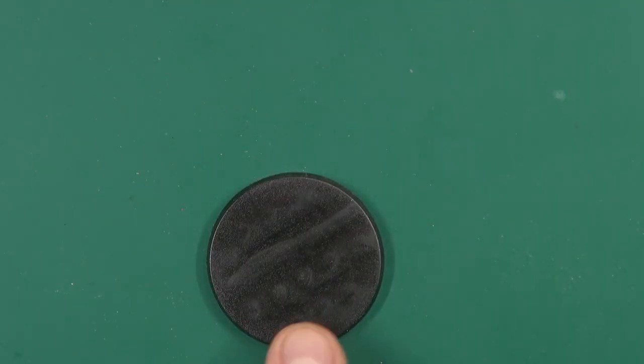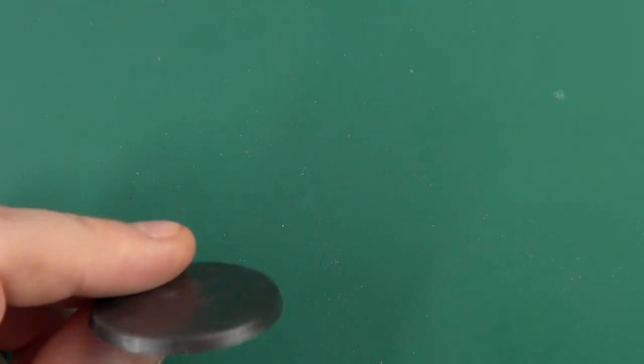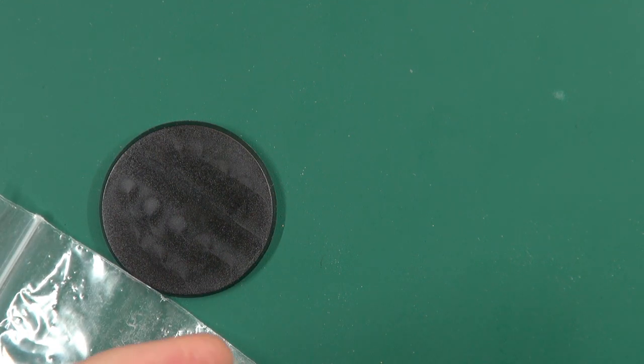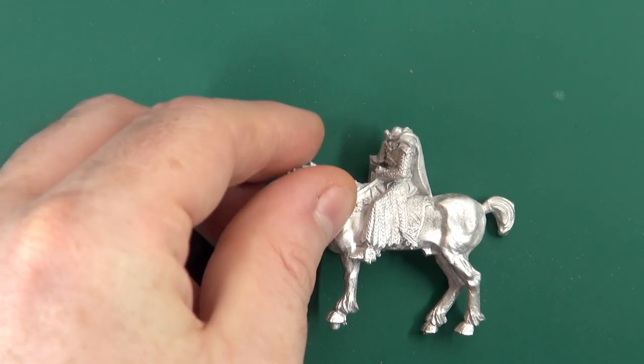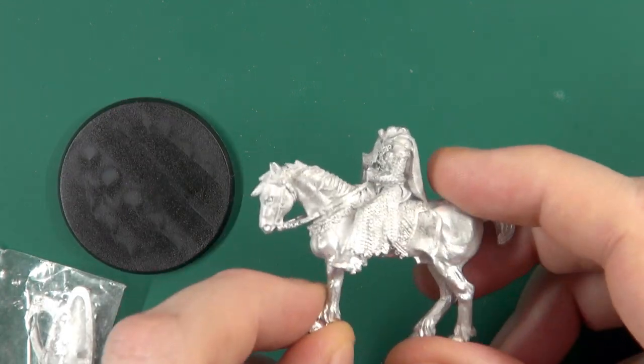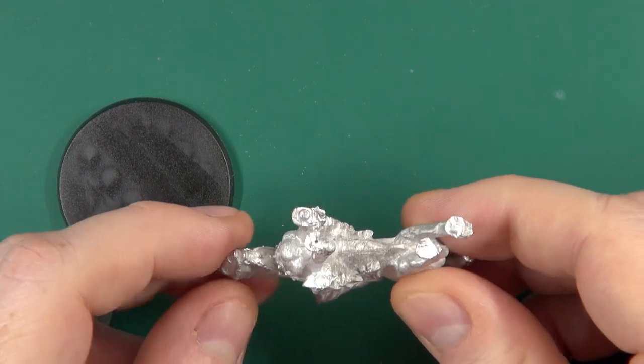On the back you get the little blurb — it is a metal miniature. You get a 40mm round base, which will be coming off immediately and going in favor of a rectangular base, like nature intended. You get the Death Dealer body and the steed, which is one piece — it is a stallion, in case you're wondering.